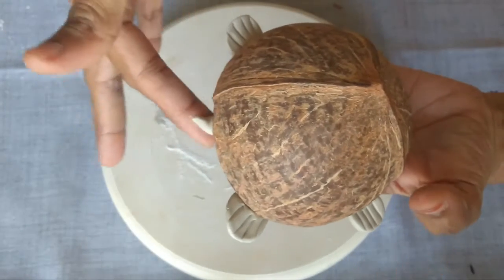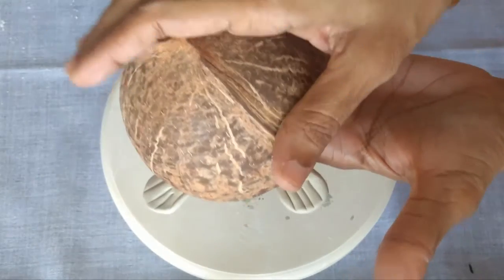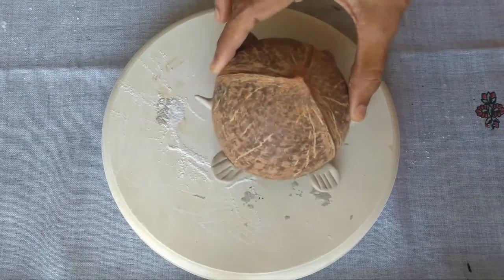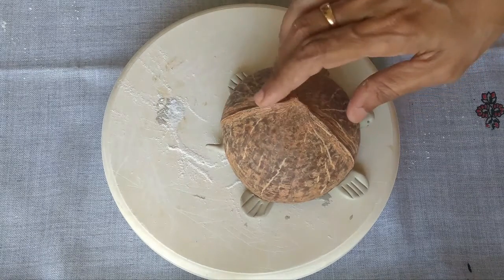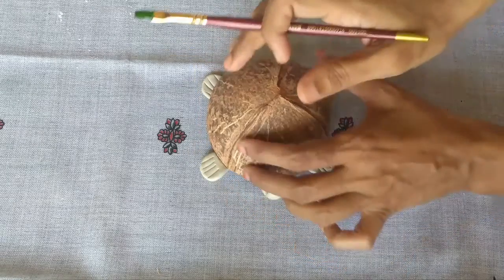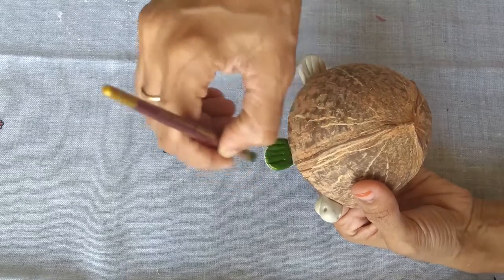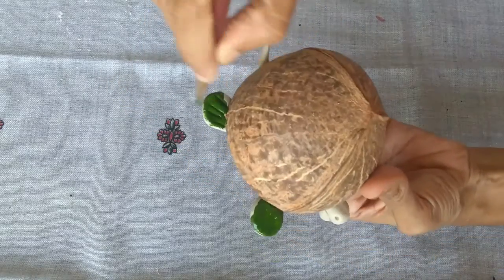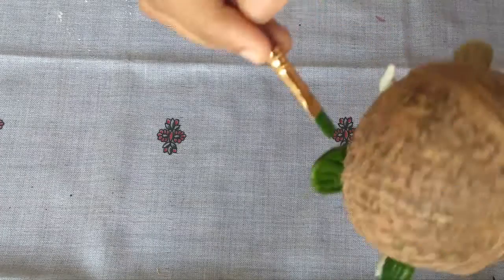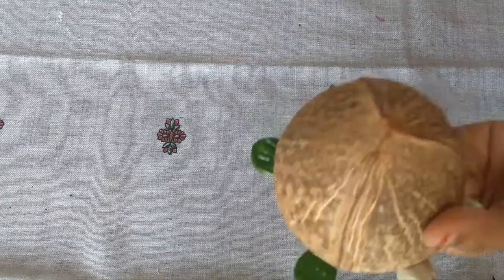Now the shell will be the other way, in front of the shell. Then we will change the shell like this. We will paint all the shells. We will need to paint it. You can apply green with light and brown milk. You can apply the clay part of the clay.